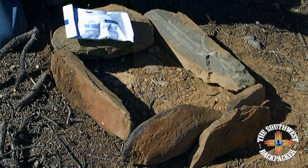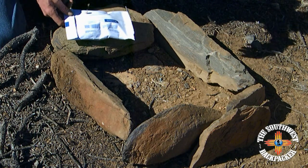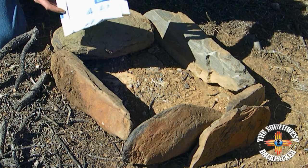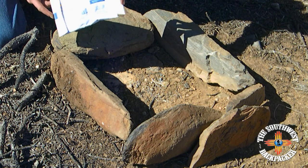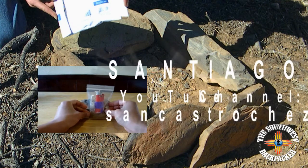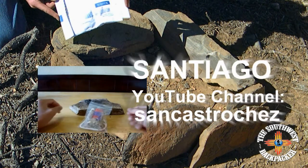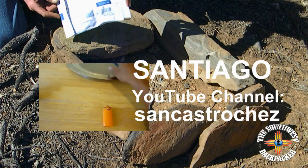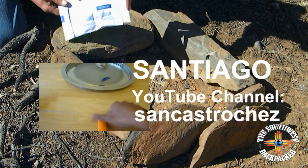Hi, it's Crazy Tales from the Southwest Backpacker, and today I am going to open up a package that I've been waiting all week to open up. It's been very hard not to open this. This is from my good friend Santiago. He mailed me this package about a week ago and today I'm going to open it up and show you guys what we've got inside here. So let's open it up and see what we got.